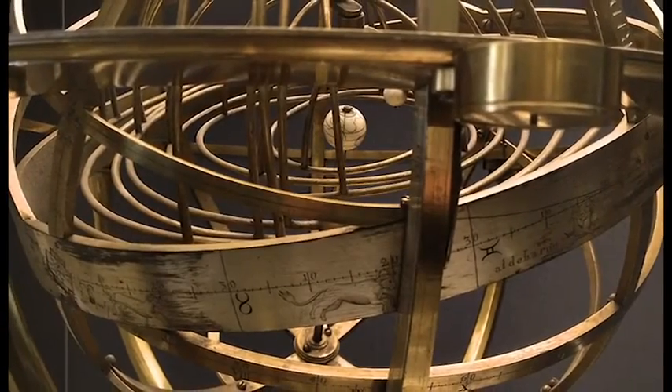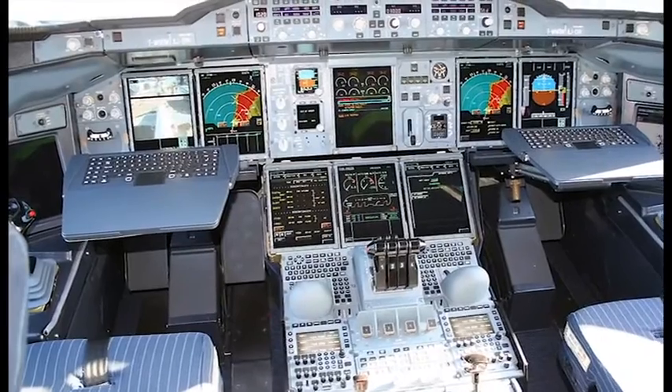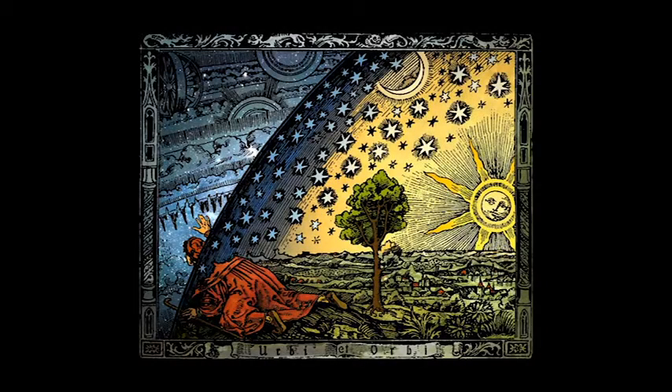Therefore, we can logically only conclude two answers to our problem. Either A: the gyroscope operates on a set of properties unknown to modern physics, in which case many aircraft must be susceptible to potential errors from an instrument we truly do not understand. Or B: our world is not what we have been told. The curvature of the Earth is not what is claimed by NASA, nor is it curved much at all, lest the gyroscope would read inaccurately during every flight. One can only conclude that the gyroscopic properties are fundamentally true, and therefore the world in which we live has a few more questions that need answering.